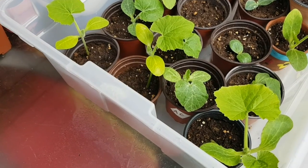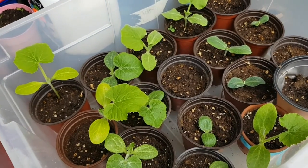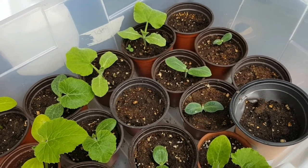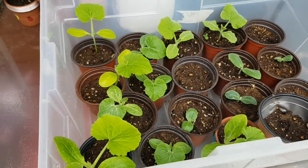Today we are going to be putting in the ground some of our squash. We have winter squash and summer squash. Summer squash — that's your zucchini, patty pan, and scallopini squashes. And our winter squash — that's our butternut, acorn, and spaghetti squash.